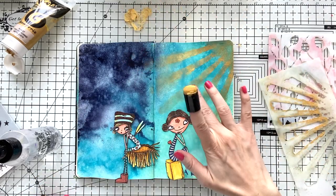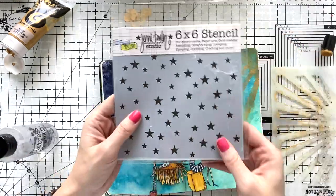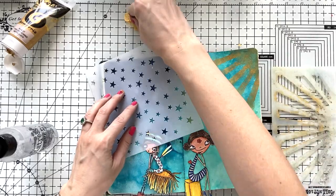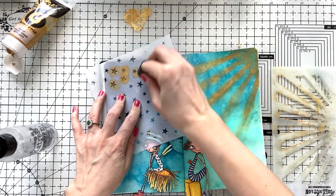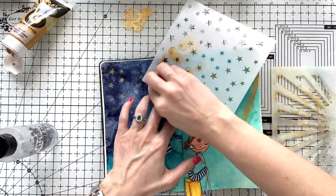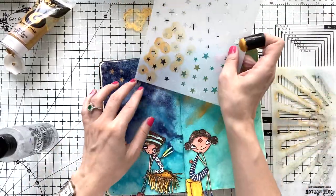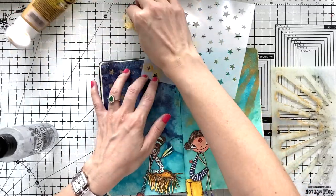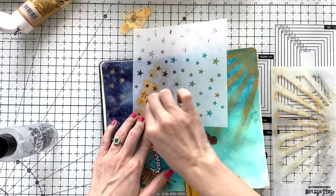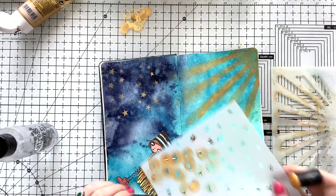One of these girls looks really sad and the other seems really happy, so I want them to represent two opposite feelings — you'll see that my quotation will go with this concept. I wanted the left and right side of the pages to represent night and day, which is why I made it dark blue on one side going through to light blue. Now with the same gold paint, I'm using my Crafters Workshop stencil with stars, again dabbing with my acrylic paint to create a night sky with stars.